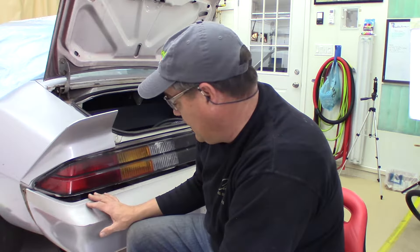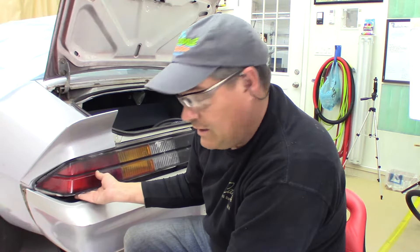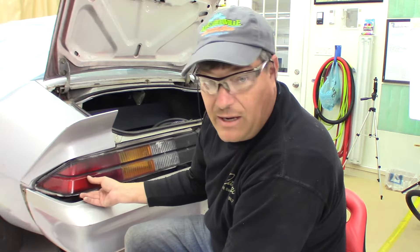So I dropped the bumper down - let's just be thankful we're not just changing bulbs or I would be kind of upset right now. But that's just the way this stuff goes. You get into it, it's been put together for years, it's rusty, it's crusty - yeah, so it's just part of it. I've got enough space here to get underneath and this thing should just come out with ease now.